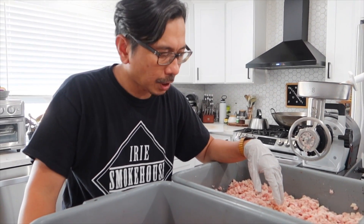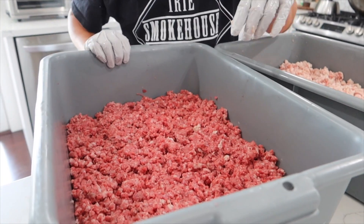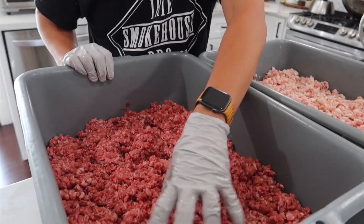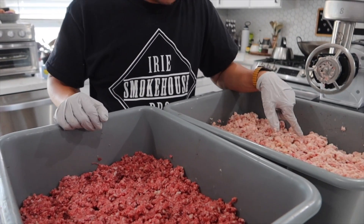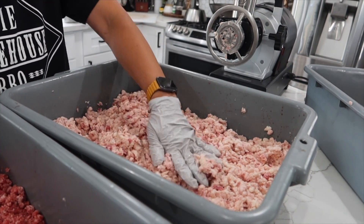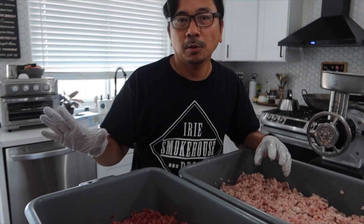Here's the final product of the separation. This is the ground beef — I want to say this is about an 80/20 meat-to-fat ratio. I'm just eyeballing it, but it kind of looks like that. This is ground twice. This is the fat, ground only once. I'm going to bake this and make it into tallow. And the ground beef you can make into anything — burgers, sausages, or anything you can cook ground beef into.